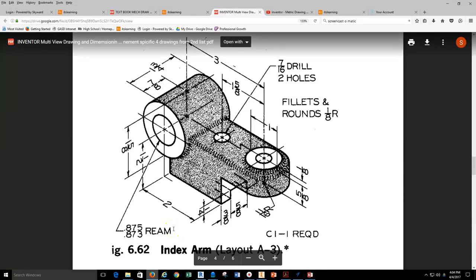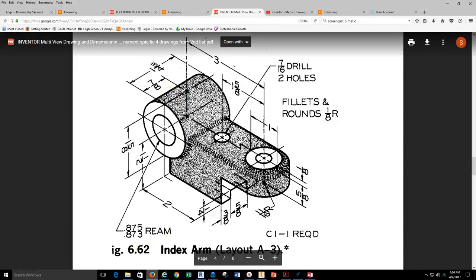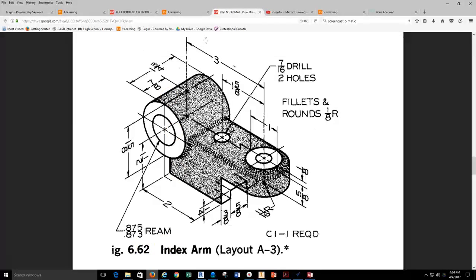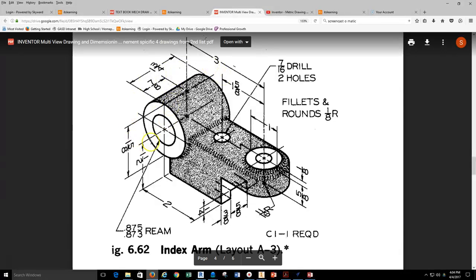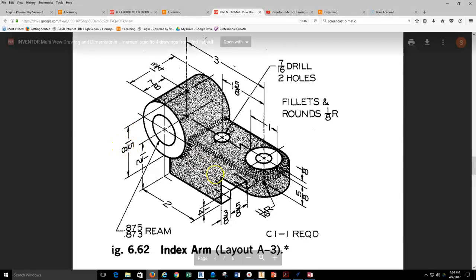In this video, we're going to talk and walk through the process of building 6.62 index arm. This is the second object in the Inventor set 3 drawing assignment. We're going to start with the back of the part — the larger round feature that has an outside diameter of 1 and 5 eighths. So we're going to go ahead and start that in Inventor.